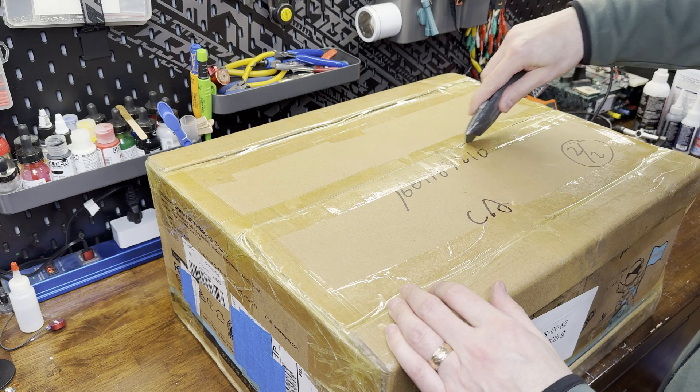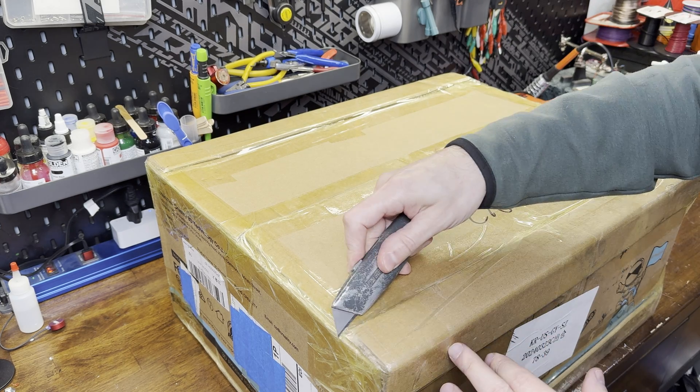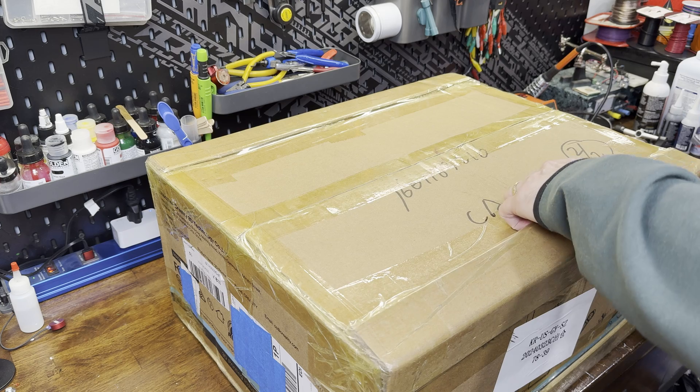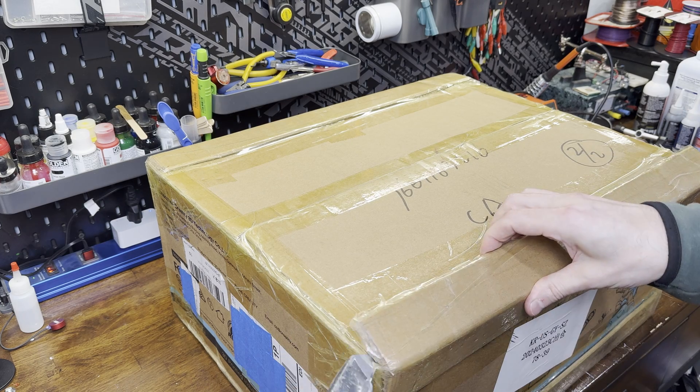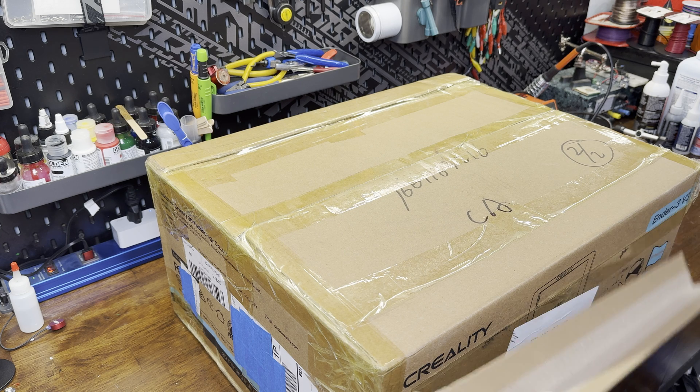Welcome to the channel. Creality sent me an Ender 3 version 3 to try out, so I figured I'd record an unboxing and give my initial thoughts while I was setting it up. This isn't a sponsored video — they just sent me the machine to play with, and I'm giving you my honest thoughts as I set it up for the first time.